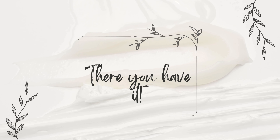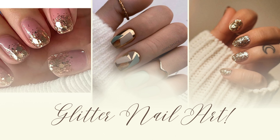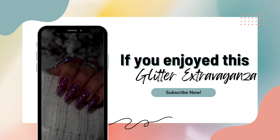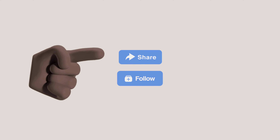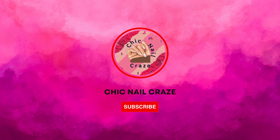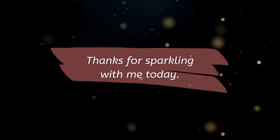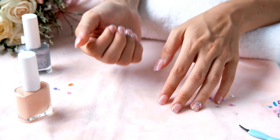And there you have it — the glittering world of nail art. Whether you prefer subtle elegance or bold statements, there's a glitter for every nail style. If you enjoyed this glitter extravaganza, don't forget to give this video a thumbs up. Share it with your glitter-loving friends and comment below with your favorite glitter type. Subscribe for more nail art adventures from Check Nail Craze. Thanks for sparkling with me today. Keep those nails shining and stay tuned for more glittery inspirations.